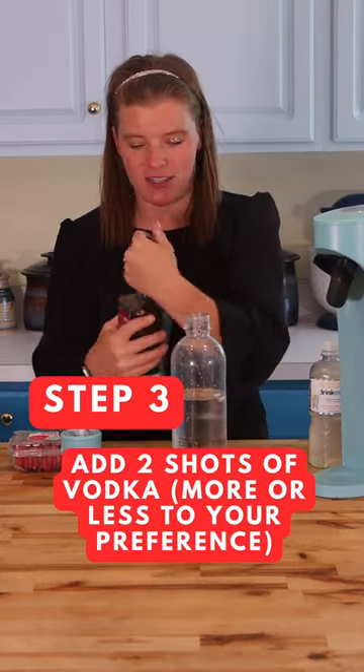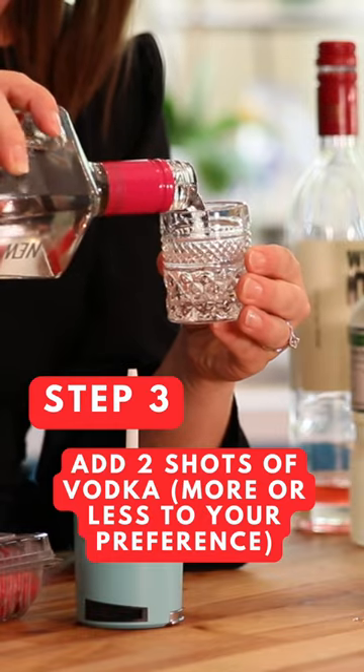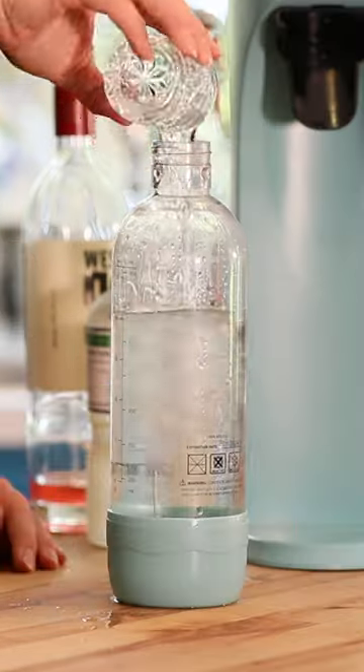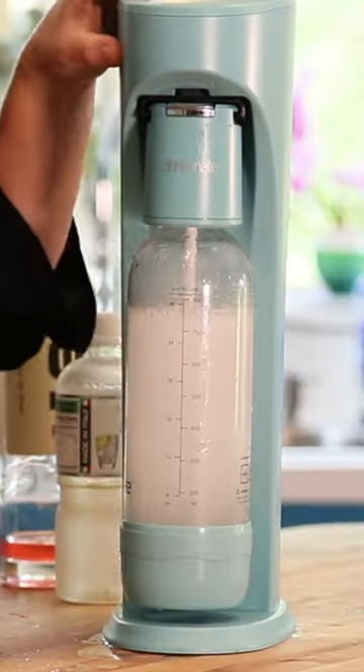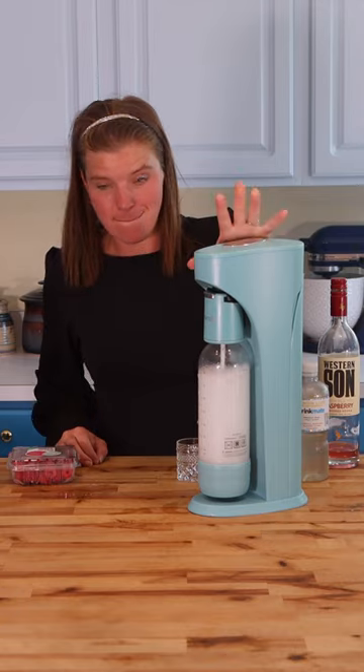I'm gonna do two shots of vodka. Here we go. There it is.